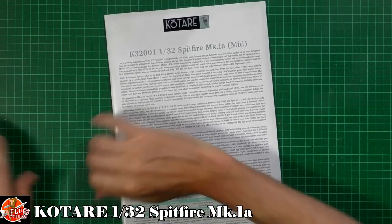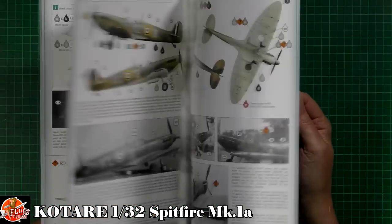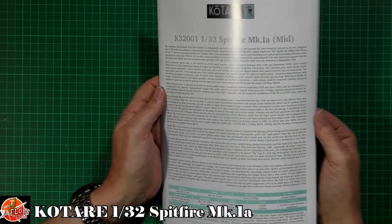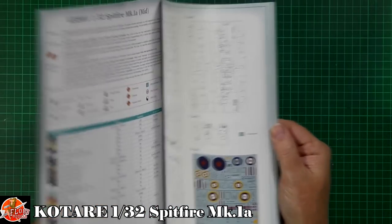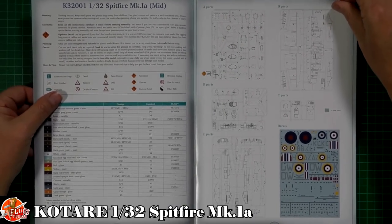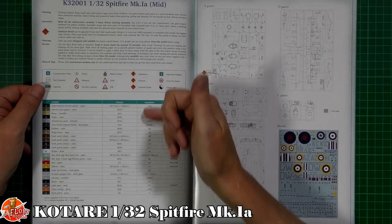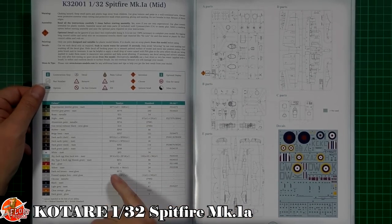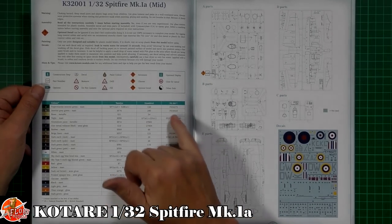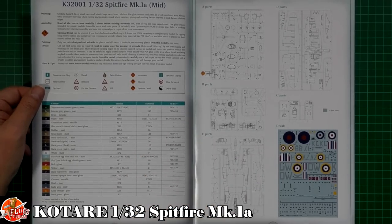The instructions look very much Wingnut Wings-esque, and obviously if you didn't realise, the designers and a few of the people from there have come from that wing stable before its demise. As you can see down here, nice good colour callouts all the way through. We've got Tamiya, Humbrol, and obviously the Federal Standard and British Standard colour codes as well, which is a nice touch.